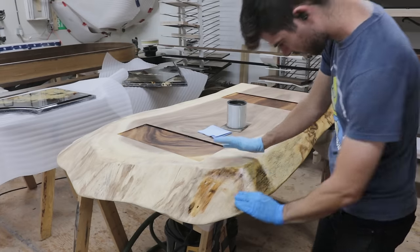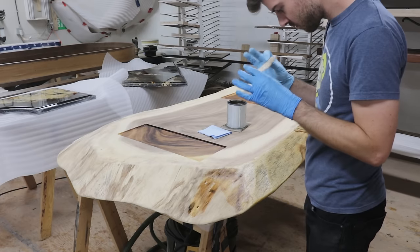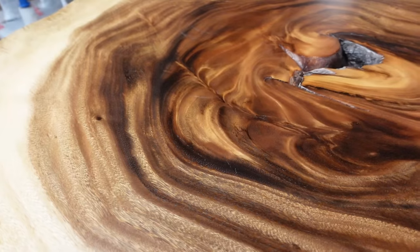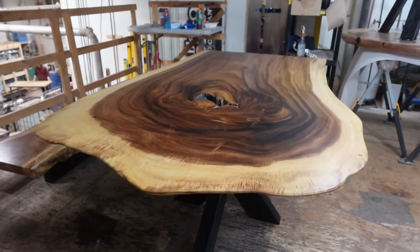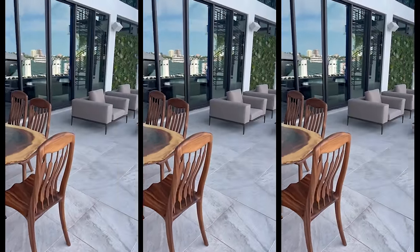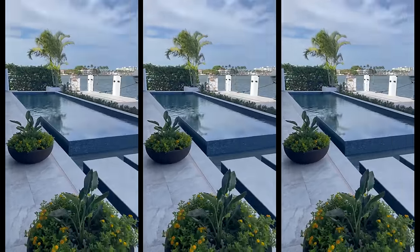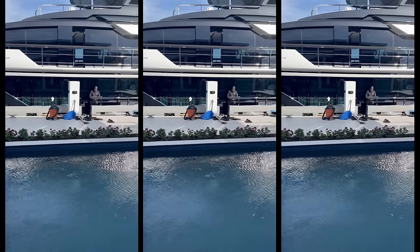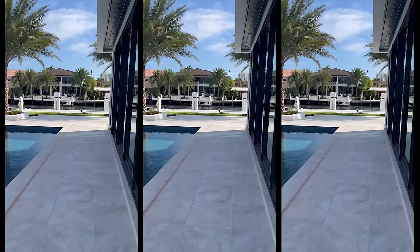This client also ordered two matching Monkey Pod tables to go with the chairs, finished with the same exterior oil. In a few seconds you're going to get to see them set up next to his super yacht. We've also got a few more solid wood projects coming up soon, so let us know if you like this style of project. Here's a look at the chairs and tables at our client's gorgeous home down in Florida — and obviously a look at his incredible yacht. Huge thank you to our client for trusting us, and thank you to all of you who stuck around to the end. We'll see you next week. Cheers!